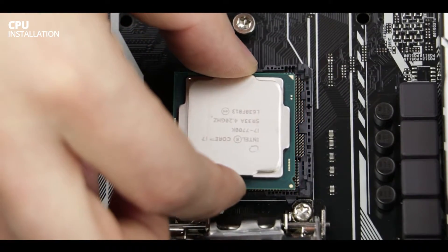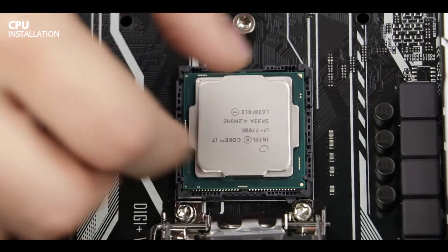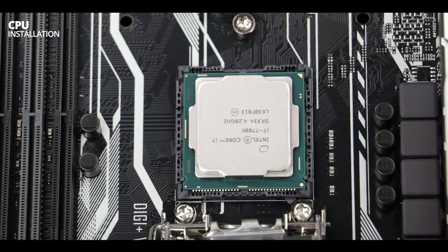As usual, don't touch any of the pins. They are very sensitive and if any one of them are bent, well, get yourself a new motherboard. Now let's take a closer look at how I placed the CPU. Usually the motherboard shows a triangle which matches the direction of the golden pyramid on your processor, but for some reason this is not our case. The only way we can make sure that the processor is correctly seated is thanks to those two little nudges on its side.